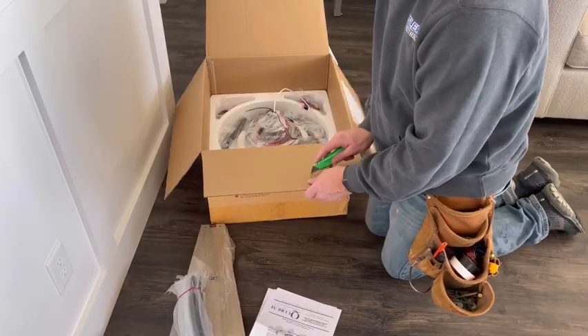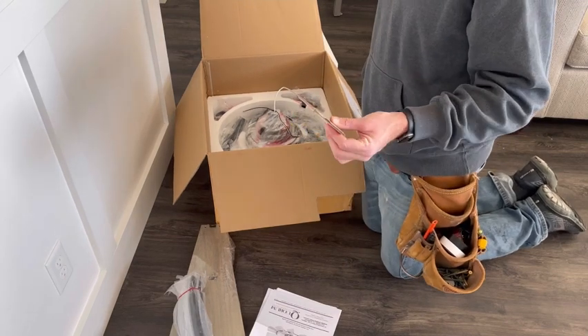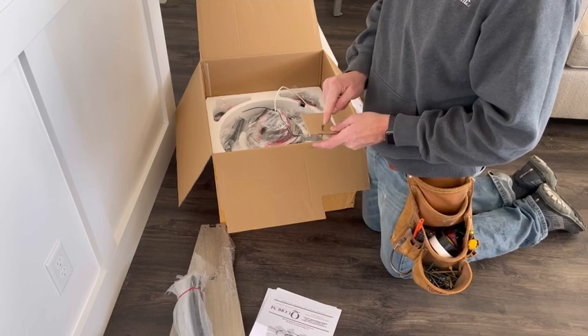I'm just going to cut a small little rectangle out of this cardboard — doesn't really matter the size as long as it's around six inches long. Now I'm going to take a screw, in this case a drywall screw, and screw it in one end about a half an inch from the end of the cardboard.